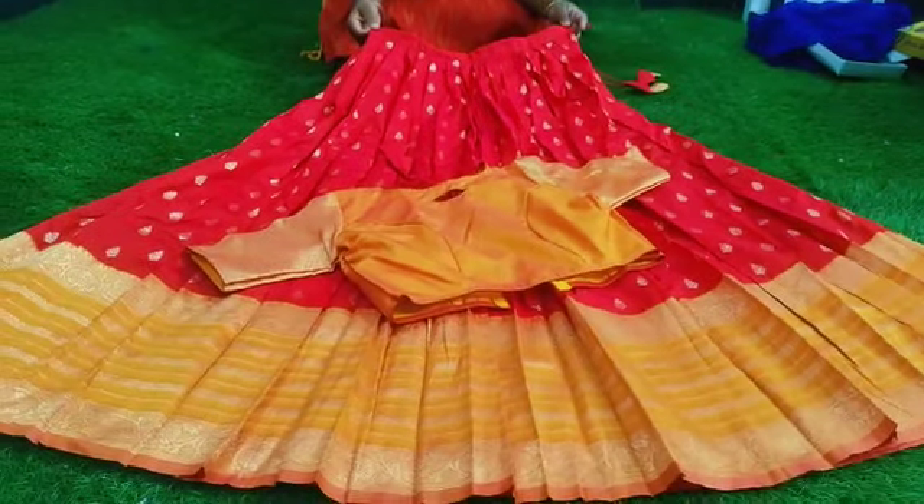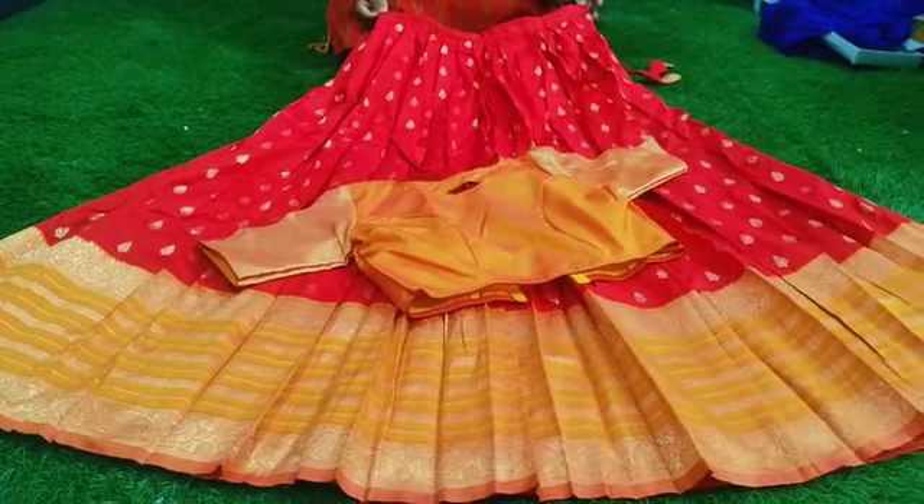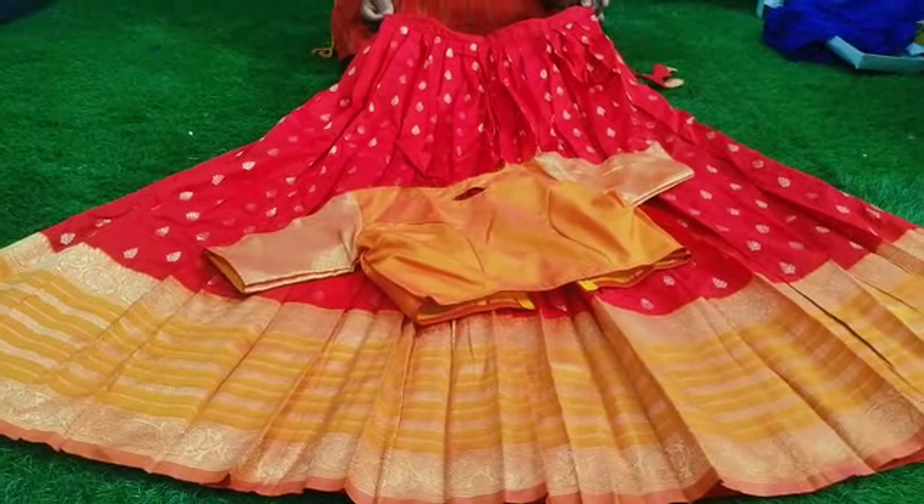Next color combination: pink with yellow. It is dark and light — this is pink with mustard and yellow combination.